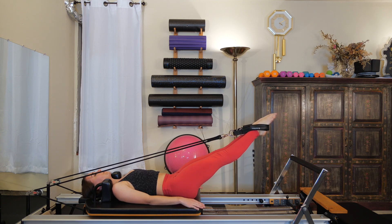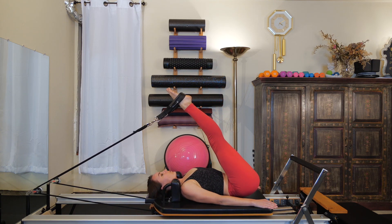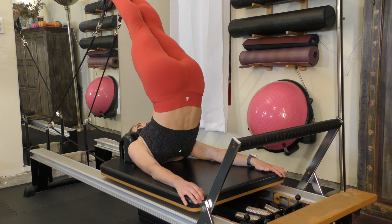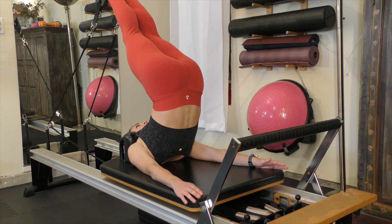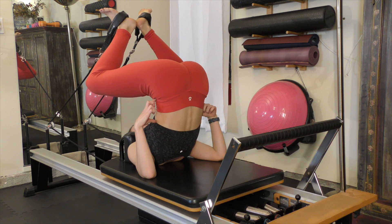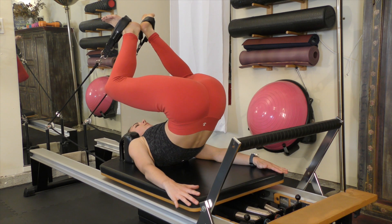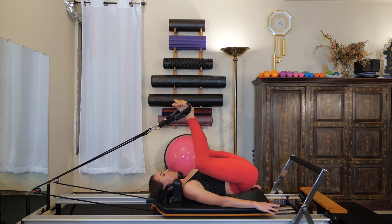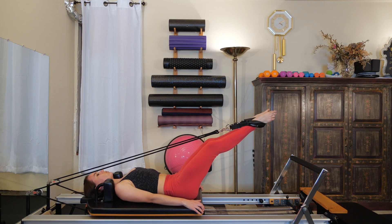Legs come back to parallel. Inhale, legs lift to the ceiling. Exhale as you start to sequentially roll the spine up — carriage comes into the stopper, hopefully a little more gracefully. Reach your arms forward, keep your shoulders out of your ears. Bend your knees, Pilates V. Keep your feet where they are, keep this distance between your hips and ribs — don't collapse into a ball. Roll the spine slowly back down one vertebrae at a time. When you cannot keep your feet where they are anymore, start to press the spine down, press through the straps, and press all the way back out to two straight legs.